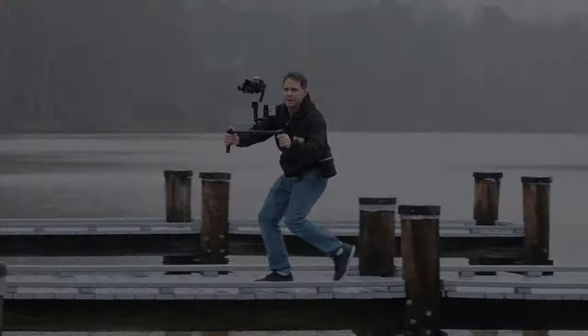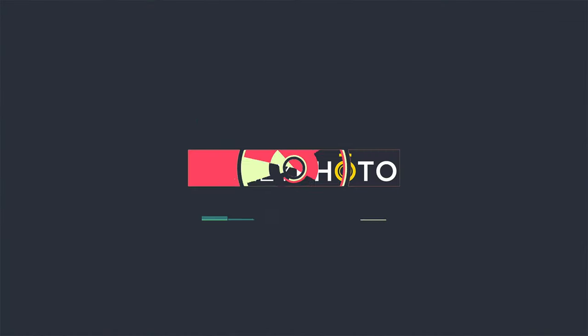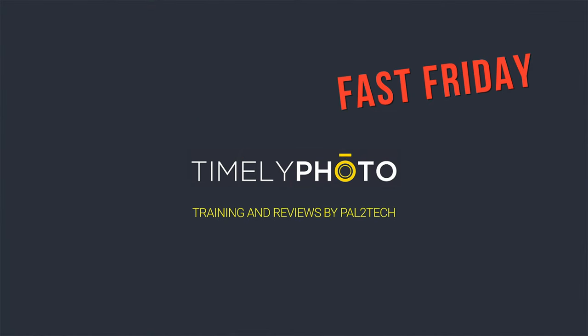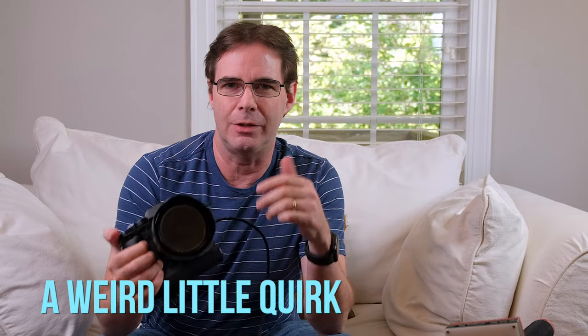Never again. I'm never going to wipe out another SD card again. Hi everyone and welcome to Fast Friday where I pick one topic and talk about it fast. Today we're going to be talking about a weird little quirk with the SD cards on the X-T3 and the X-T2 — and it's actually caused me to wipe out and destroy two different photo shoots on two different SD cards in the past. So I hope that by bringing this up, this can help a few of you.